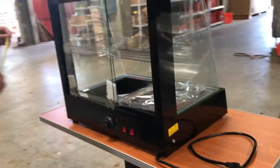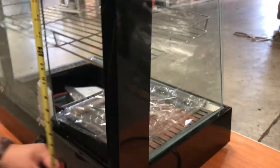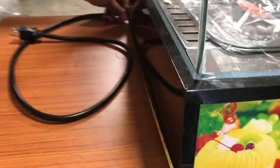Let me give you the exterior dimensions. In length, we have about 26 inches. In height, we have about 24 inches. And then from front to back, I'll give you the dimension from the very bottom here because that's the widest point — 18 inches.